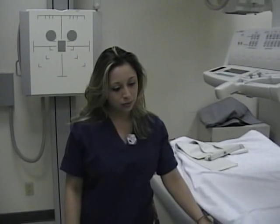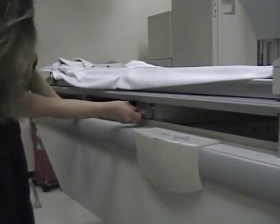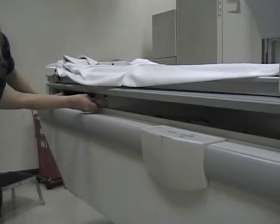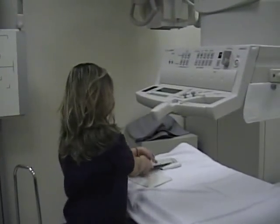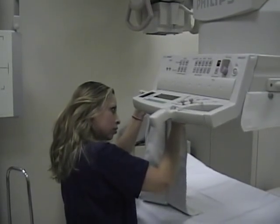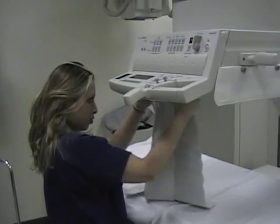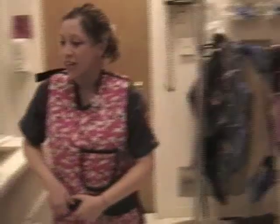For a fluoro exam, the following steps need to be done. We have to close the bucky slot. We also have to put on the shield for the fluoro machine. Make sure that you're fully prepared with your lead apron. Don't forget your thyroid shield. Also make sure that you have your badge showing on the outside, clipped to the neck.